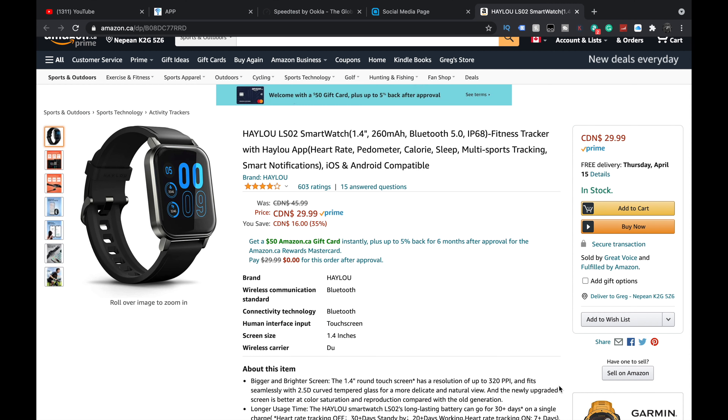So: 1.4 inch display, 260 milliamp hours, Bluetooth 5, IP68, fitness tracker. Is it going to have everything that your $400 smartwatch has? Probably not. Do most of us need all that stuff? Probably not. So if you're looking for a $29 smartwatch — and that is amazing, let's be honest — I would say more of a fitness tracker.